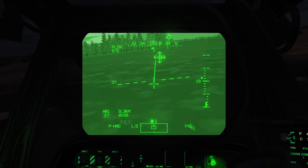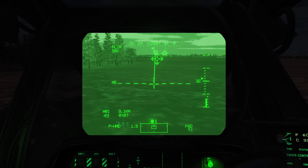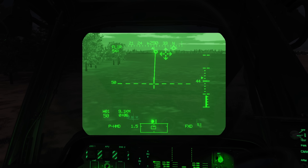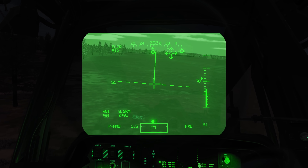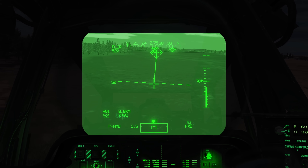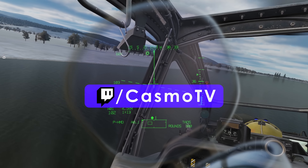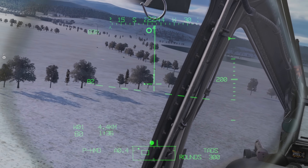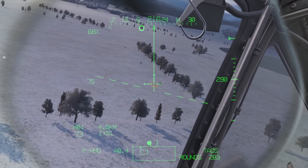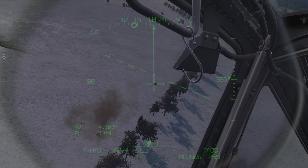As you can tell, the PNVS and TADS with integrated FLIR can make this a very formidable night fighter — something that DCS has sorely missed when it comes to helicopters. I'm really excited to see you guys out there doing some night fighting, lazing and blazing, putting warheads on foreheads. I hope you guys enjoy the series and that it's been helpful. We'll do more videos as time goes by. It's been my honor to work with Eagle Dynamics and bring this system to life for you guys. I hope you enjoy it. Take it easy.